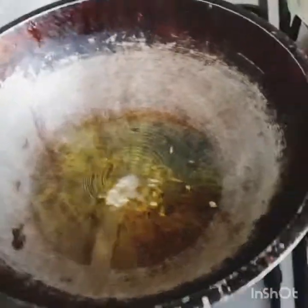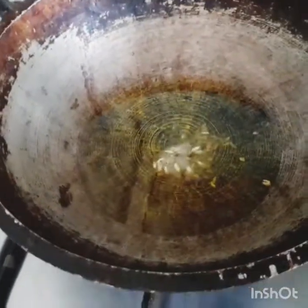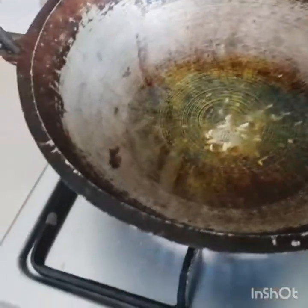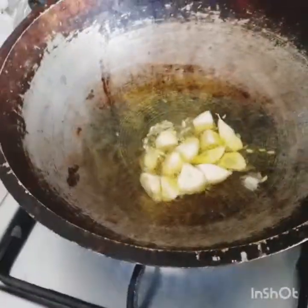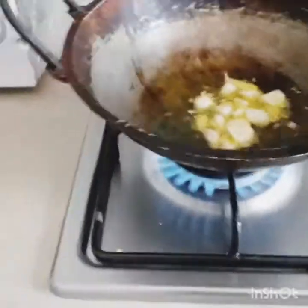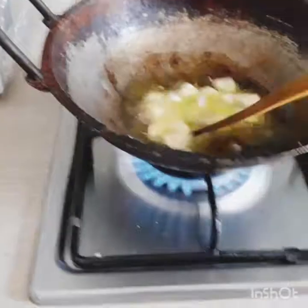I am going to put this down. Put it in an apple and put it in the apple. Let's add the milk and let it dry.